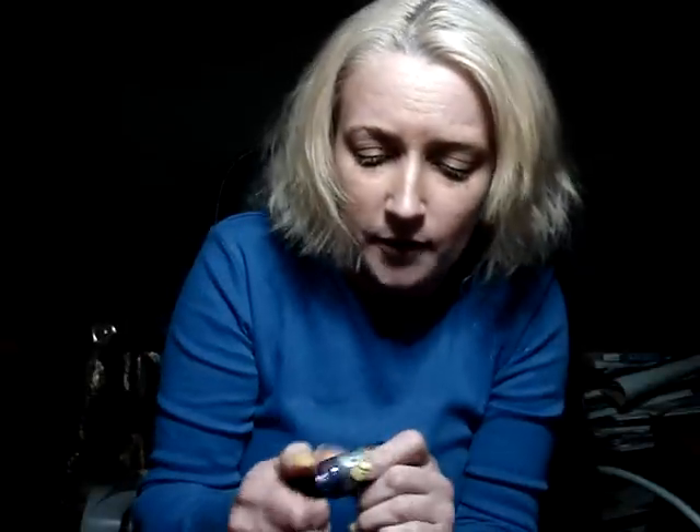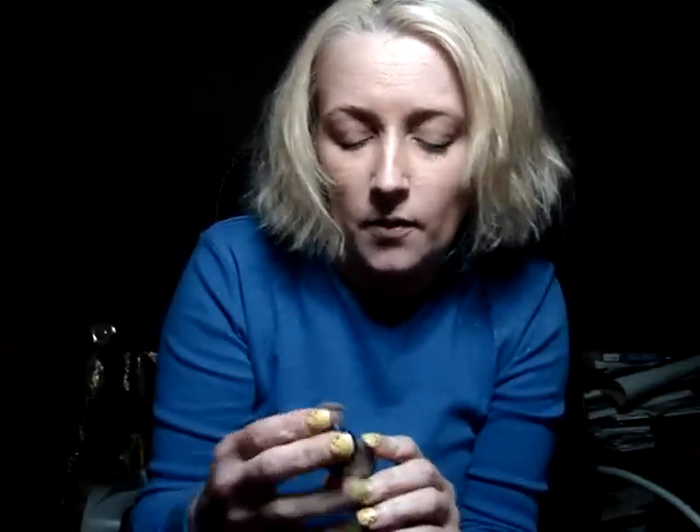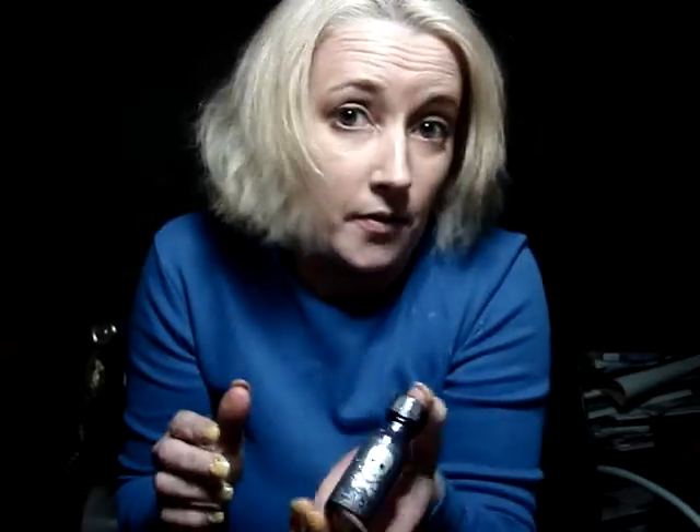This is the polish that survived. It's from Hot Topic and it is a dark purple glitter. I don't even have the name, but there it is.